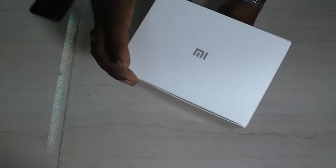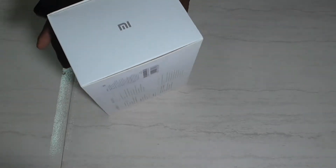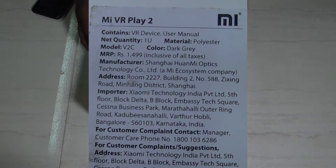Friends, you are going to get the front look of the box. You are going to get the back side with MI logo and left side with MI logo, and you are going to get the rear view on the screen.